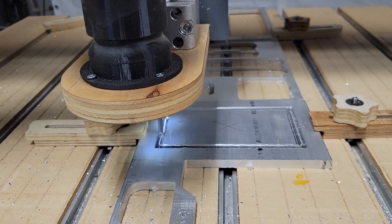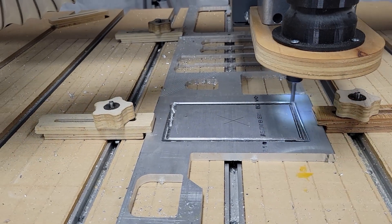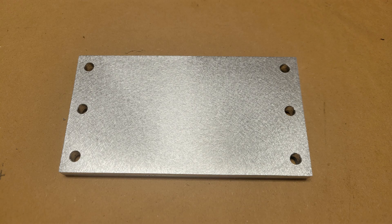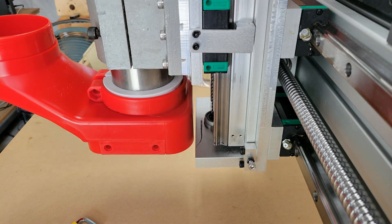After getting the depth of cut set correctly, it only took a few minutes to cut out the blank. Then I took it over to my Precision Matthews PM25 MV milling machine to clean up the edges and find the center of the blank where I could lay out the mounting holes precisely. I really love that little mill — it has been so helpful in making parts for this CNC build. The spacer plate is installed and as you can see I have a little bit of clearance between the dust shoe and the bottom plate now.